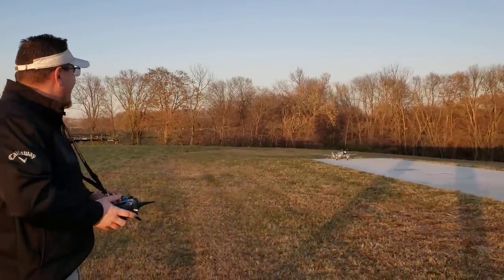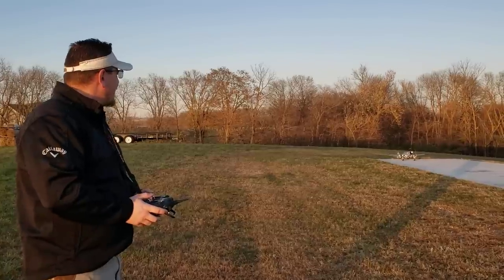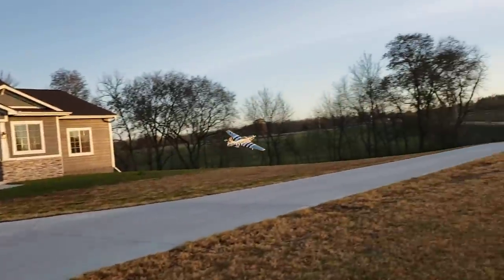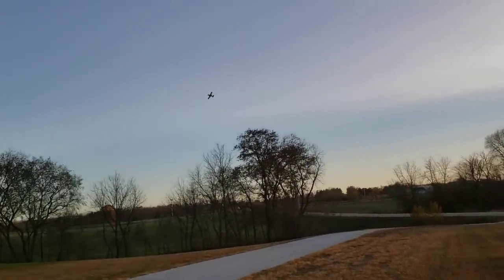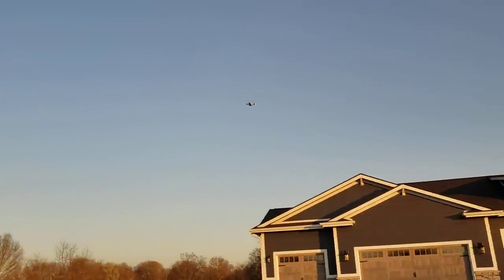All right, here goes nothing, guys. We got the takeoff flaps dialed in. We got just a little bit of breeze from left to right, and here goes nothing. Beautiful. Man, that thing flies on rails. Look how solid it is. 3200 4S — that was about 30% throttle.